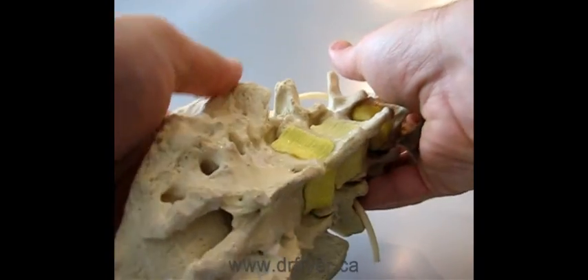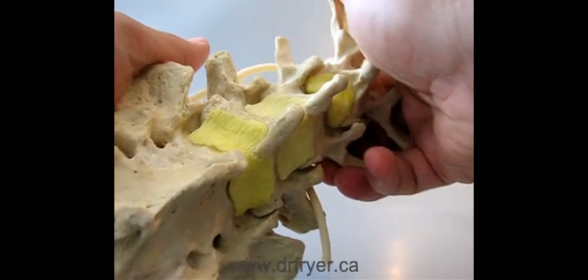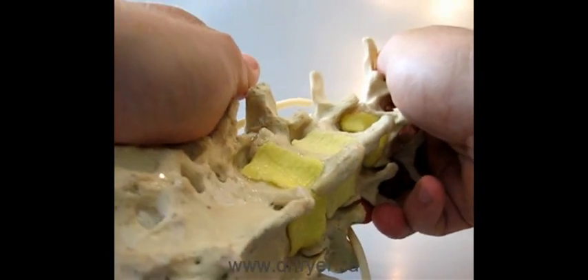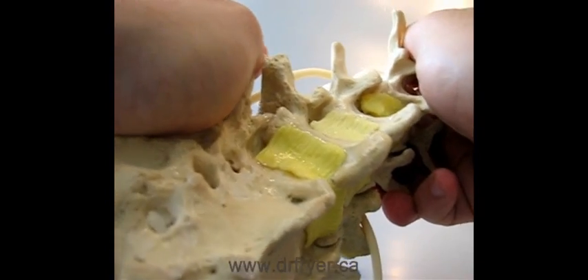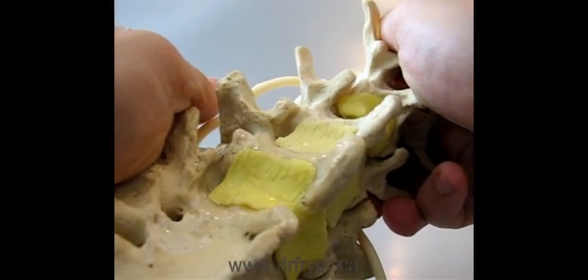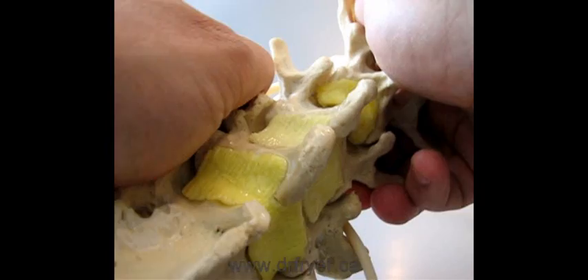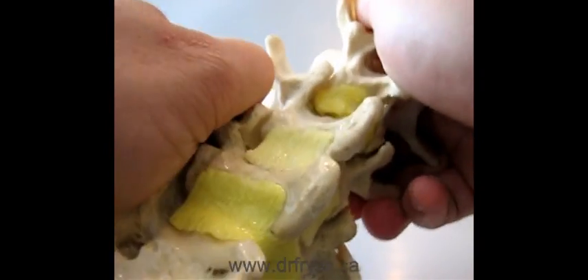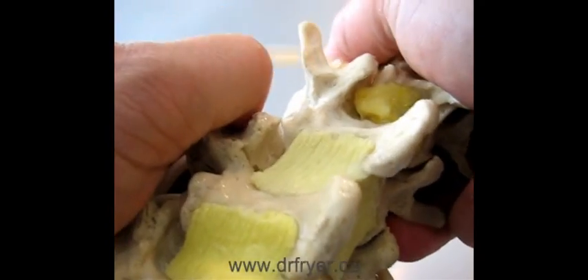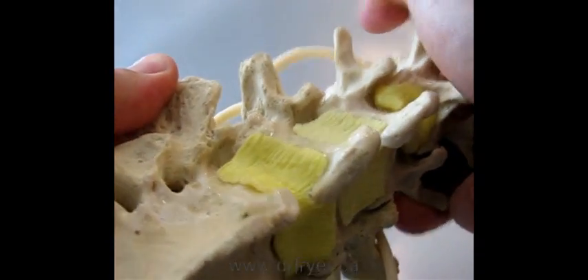So one of the techniques that we use to render motion to the spinal joints is spinal manipulation. You can see that L3-4 segment let go, and then the L5-1. L4-5 is a little tougher to adjust here, but you can see the separation now.